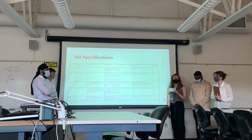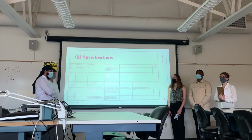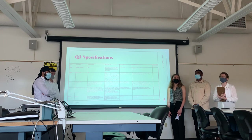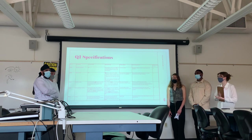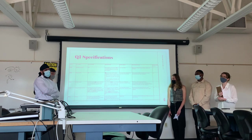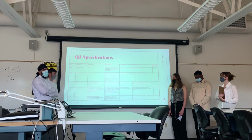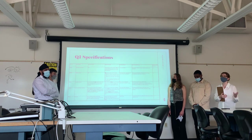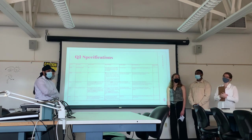Finally, for our last specification, we plan to build a small-scale version of our steering system. The threshold is to achieve turning between 30 and 60 degrees, but our goal is to reach 60 to 90 degrees. We will measure this using an angle finder or a protractor. This is important because it demonstrates that the cart will be able to follow a user taking a non-linear path and also be able to avoid obstacles.